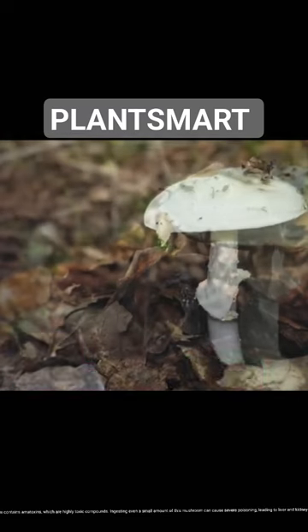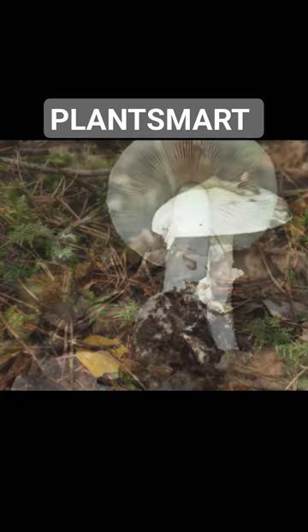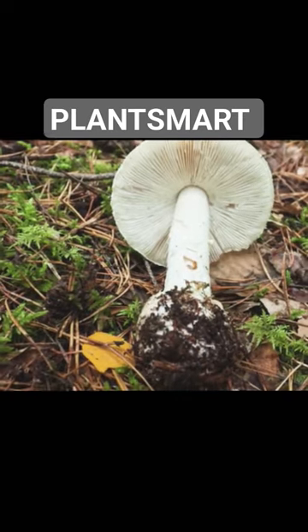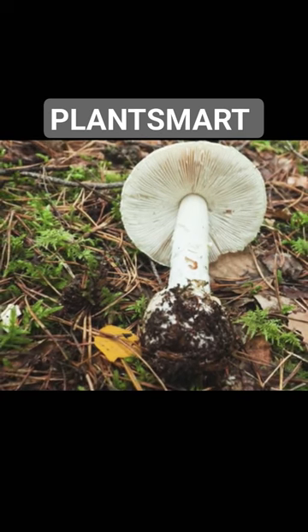The death cap mushroom contains amatoxins, which are highly toxic compounds. Ingesting even a small amount of this mushroom can cause severe poisoning, leading to liver and kidney failure.